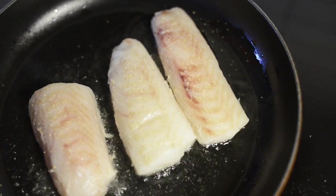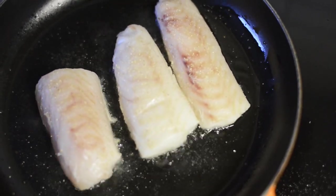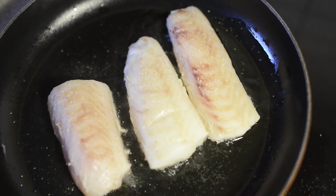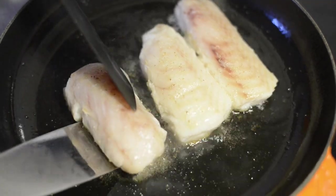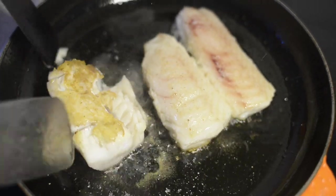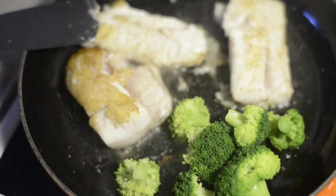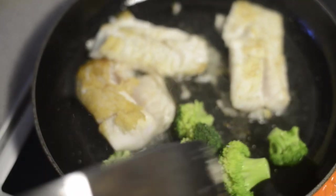Let's go on a little bit. White pepper. I'm going to put it on a little bit.